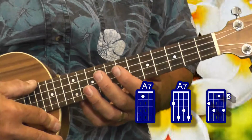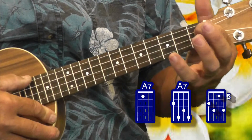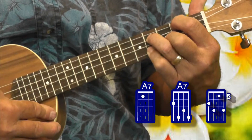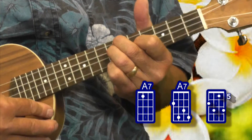Hope you enjoyed it. Let's go over the chords. We had an A7 in this that was played three different ways: traditional A7, another version of it, another version of it.